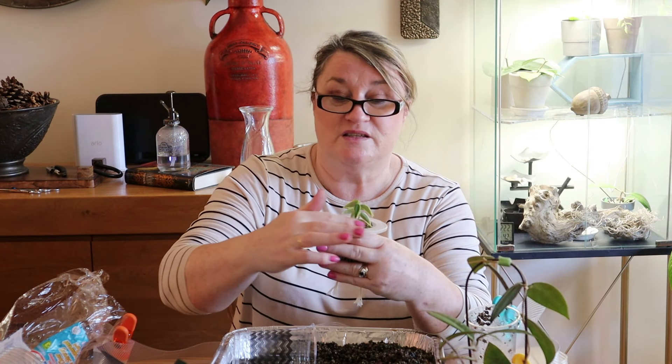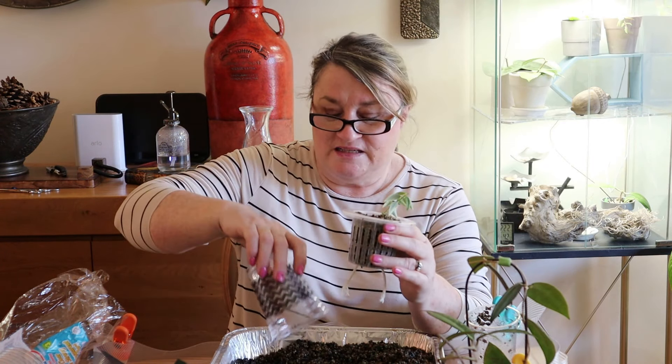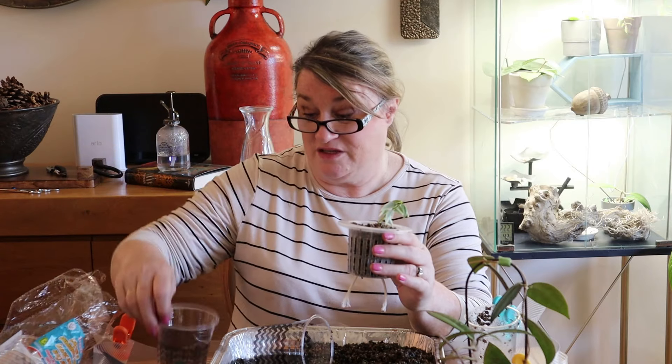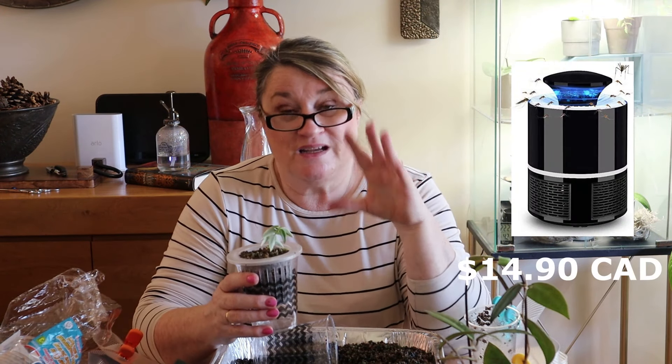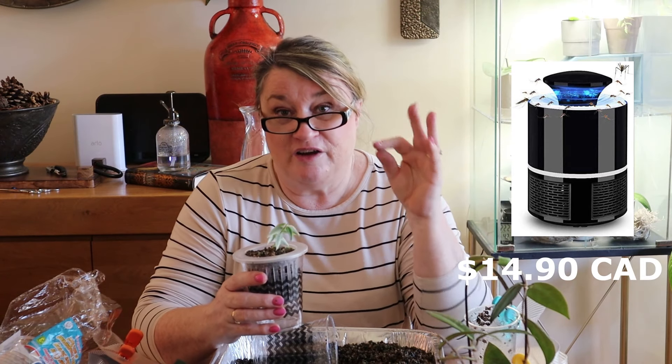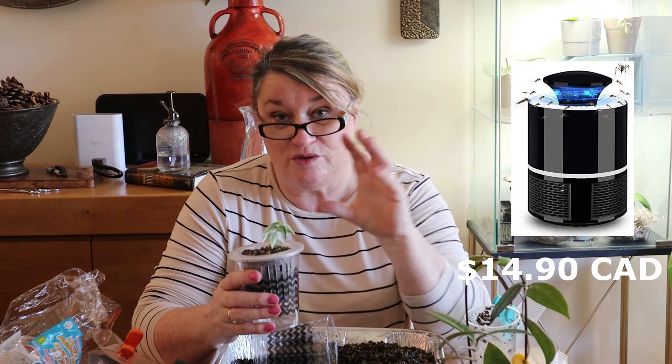I thought I'd take this opportunity while I am repotting some of these to tell you about some of the hacks that I use and have kind of discovered or been inspired to do, that will help you save some money and also get the same effect as the more expensive versions. So the first thing I wanted to talk about was mosquito traps. These work exactly the same as the Katya, but you can buy them very inexpensively. What I do is I put a yellow sticky trap into the basket that catches the mosquitoes, and you can actually see what you're catching, and they have worked tremendously.